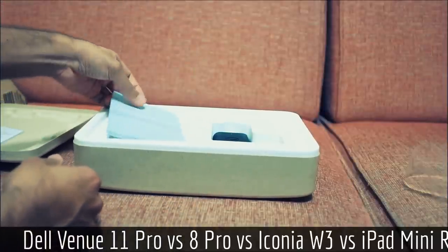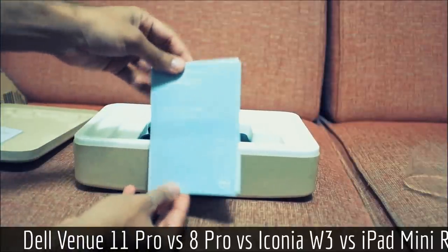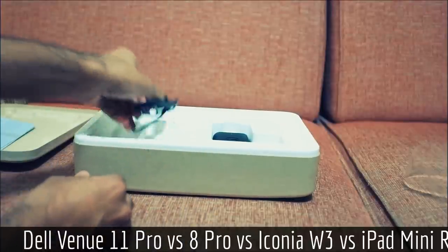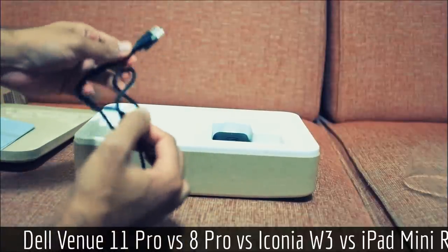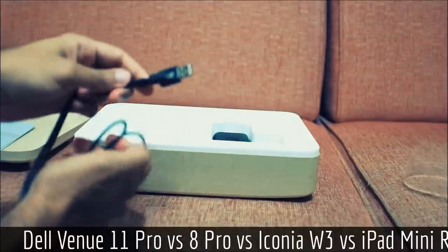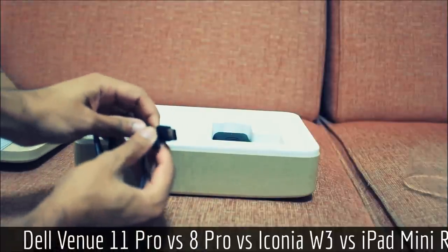We have the user manual, which will never again see the light of day. We have a USB cord about 3 feet in length — it's pretty hefty and feels like it could carry about 2 amps of current.